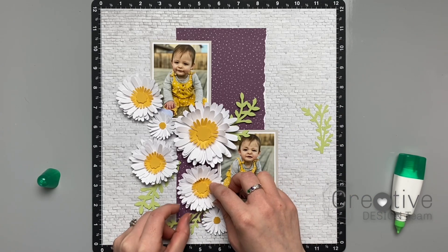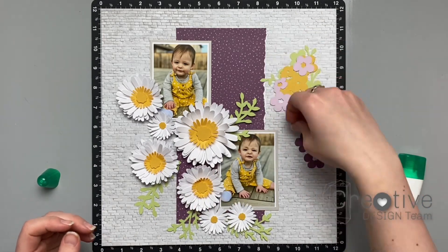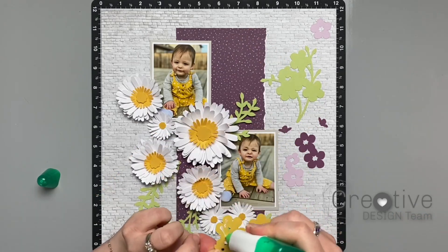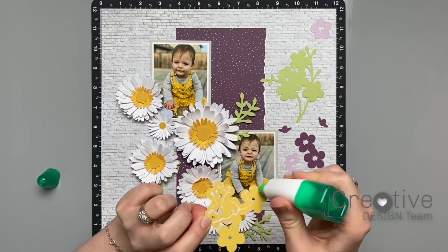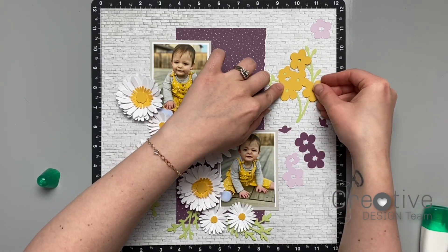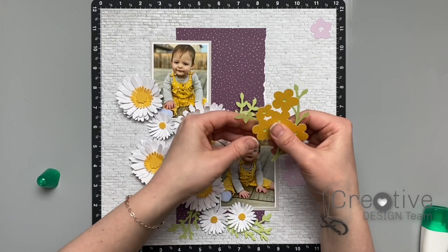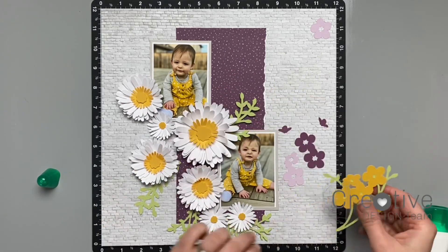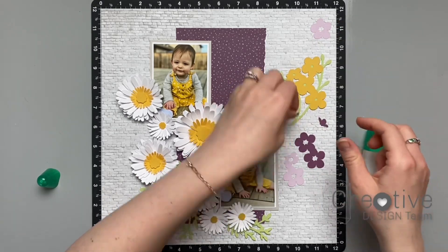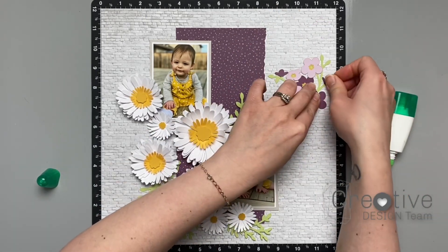I wanted to do some more flowers to add to my arrangement and get some more purple in there. I used sweet leaf for the base of this flower bunch because it will mostly just be showing on the leaves and the very center of the flowers. My next layer is saffron card stock, which will mostly show around the insides of the flowers, and then lilac and eggplant for the remaining flowers just to add some more purple. I love how these came together and how much they add to the arrangement — they make it look a lot more full.